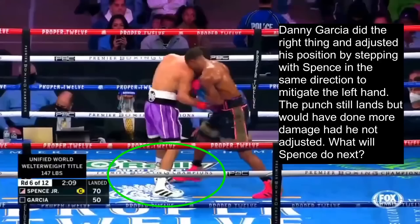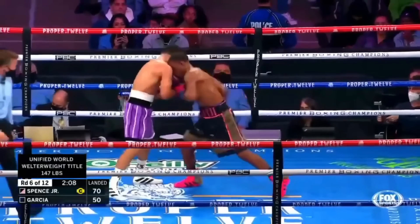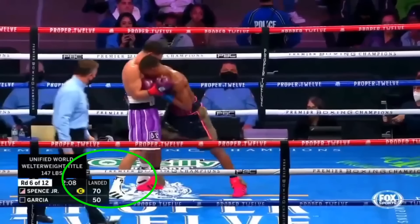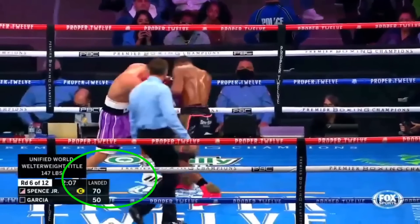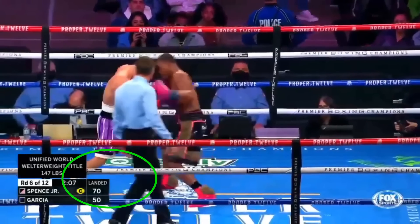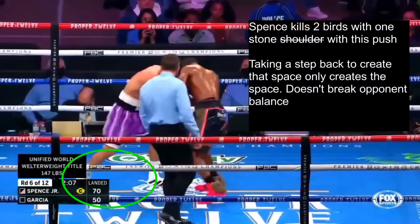So what will Spence do next? He throws one more right hand to the body and then immediately makes good use of those 3D delts and goes straight into shoulder control again — a lower level fighter might opt to continue trading punches, but Spence excels at inside fighting because he's always looking to control his opponent or find advantageous positions. Just like against Algieri, Spence gives a slight shoulder push to create space for a left hand, breaking Garcia's balance. Spence kills two birds with one stone — and comparatively, taking a step back to create space doesn't have the added benefit of breaking your opponent's balance, which is why Spence's death star delt push is arguably a more effective tactic.